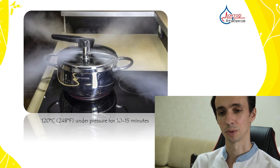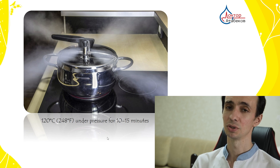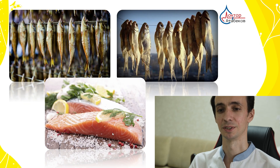What about a pressure cooker? This is cooking under high pressure where you can reach higher temperatures — up to 120 degrees Celsius. Ten minutes is usually enough to kill everything. It is a very highly effective method.